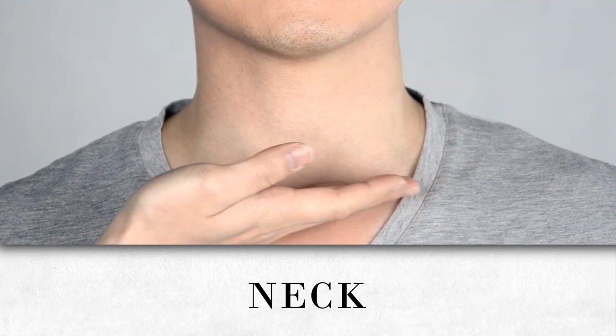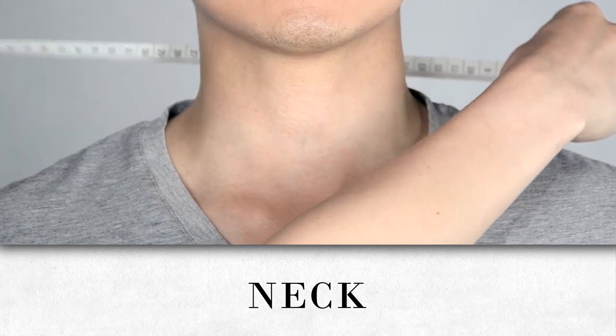Measure your neck circumference at its widest, which is around where the neck and the shoulder connect.